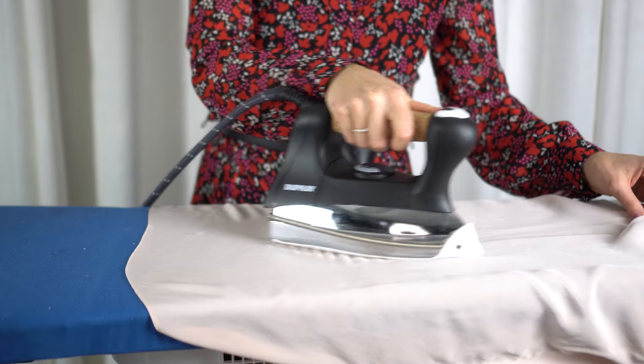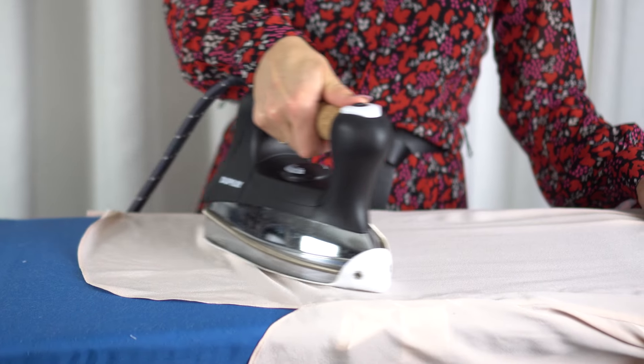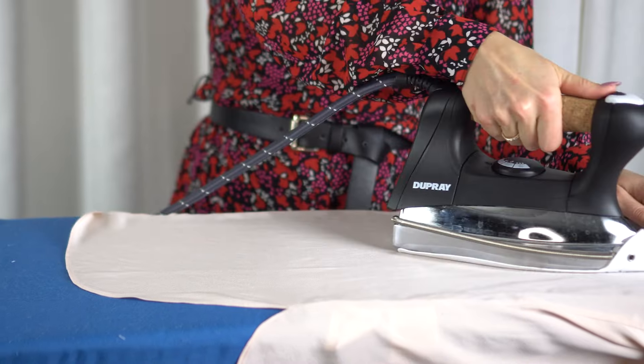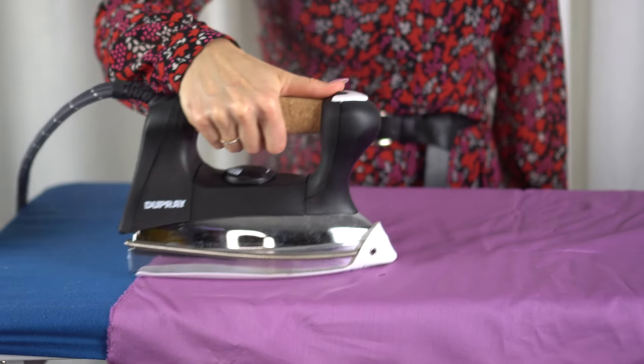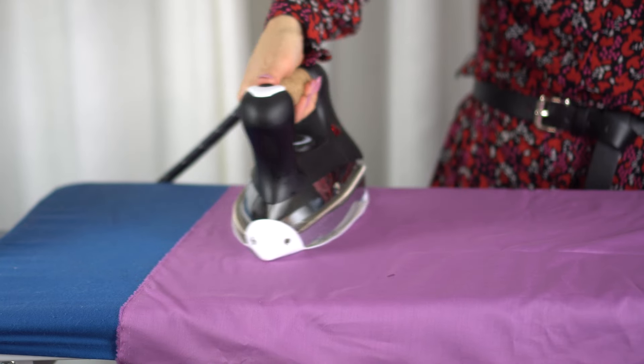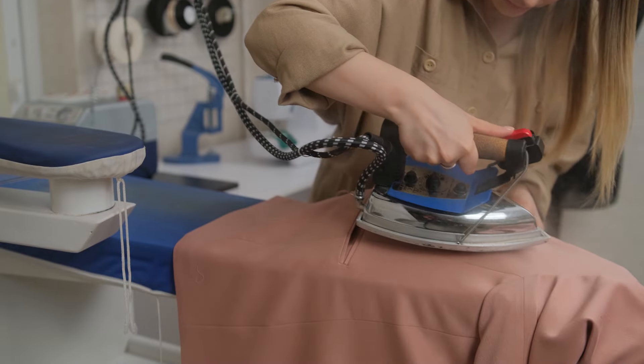Number six: how to iron. Seems easy, I know, but still lots of people need to hear this one. When ironing, if you move your iron in circular motions, it can cause the fabric of your garments to damage and stretch out. This is why clothes are usually ironed in an up and down motion, following the selvedge of the fabric or perpendicular to it.